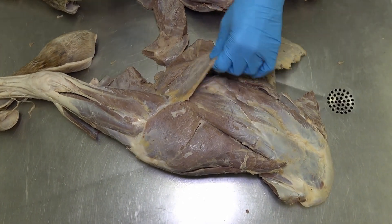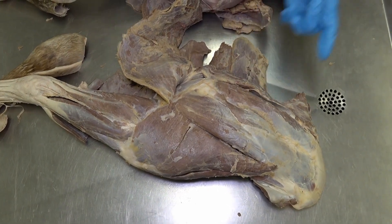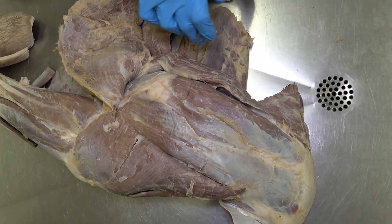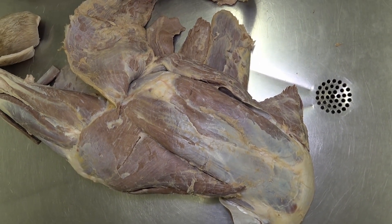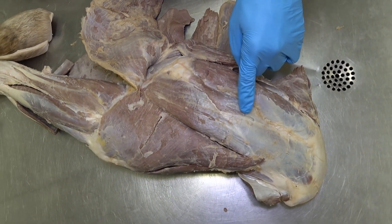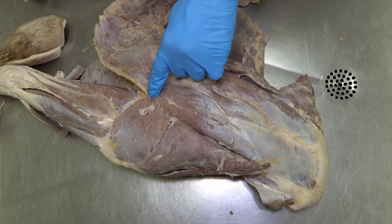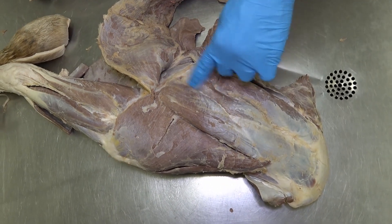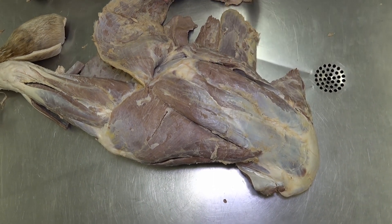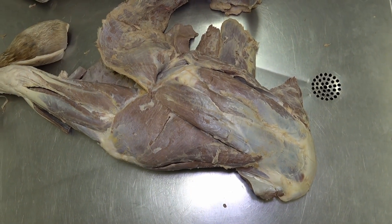If we reflect these muscles, we are now looking at the lateral aspect. The cranial-most muscle here is the subclavius muscle, very robust in the equine. Just caudal to that, we see the supraspinatus muscle, the infraspinatus muscle, and overlying that is this triangular-shaped muscle, which is the deltoideus. Since we're looking at an equine and we don't have an acromion, theirs is just the deltoideus muscle.